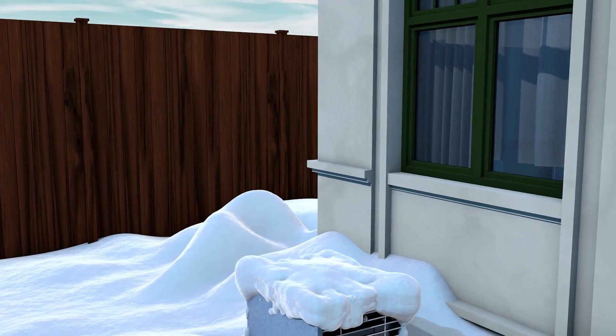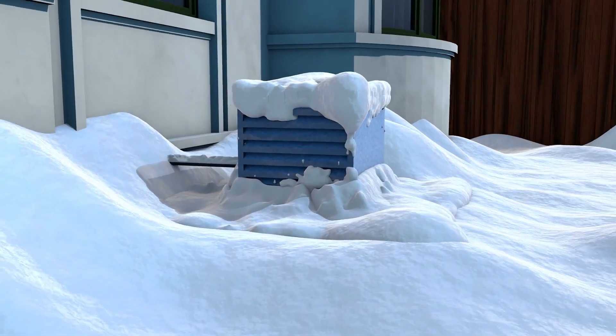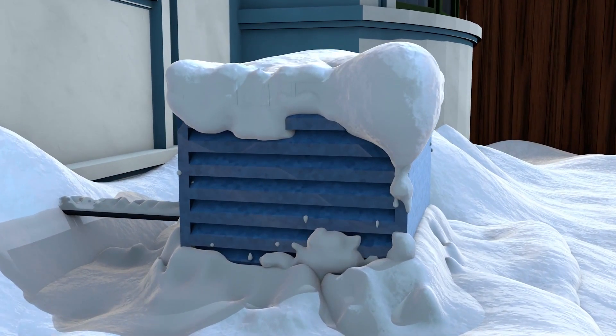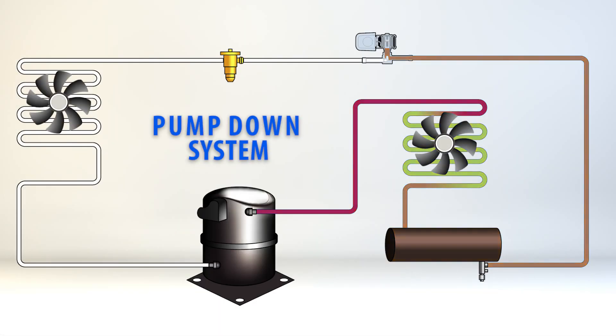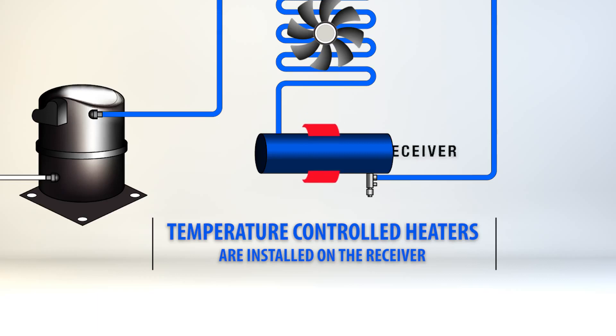When the outside temperature drops, the pressure in the system drops as well. This presents a challenge because our systems operate using a pump down cycle and a low pressure switch to turn the compressor on and off. However, when the temperature drops below 20 degrees, the pressure in the system is too low to start the compressor. The use of an electronic bypass is needed to start the compressor, and temperature controlled heaters installed on the receiver are needed to raise the pressure on the system to optimal levels.